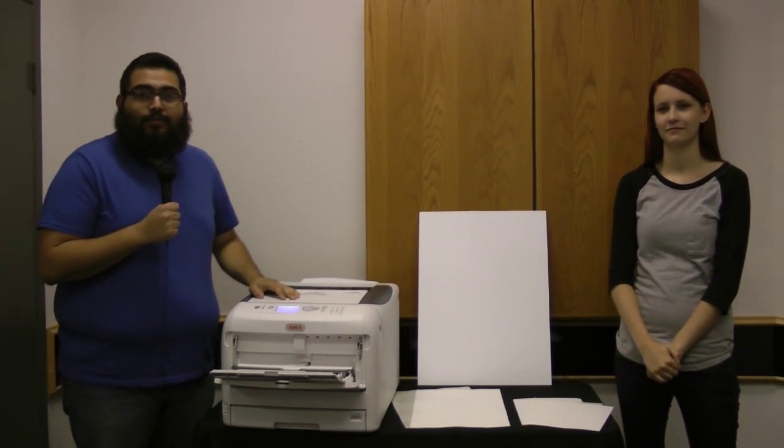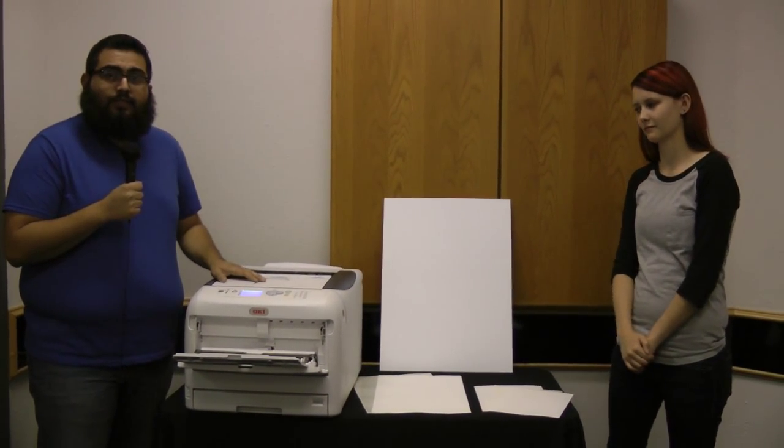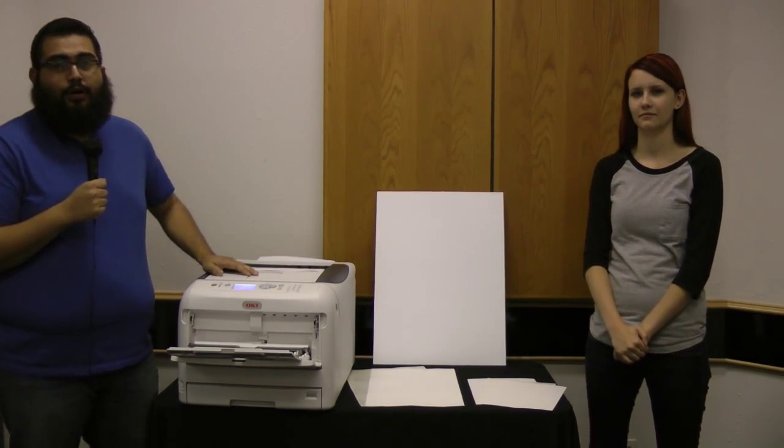Hey everyone, David and Samantha here with today's Go Quick Flicks. We're going to be showing you how to print on some signage using our Oki C831TS and our PolySign product.